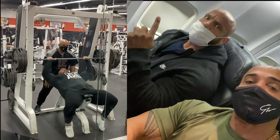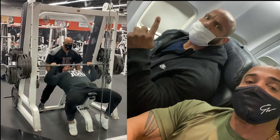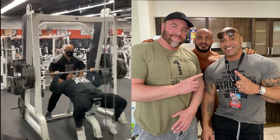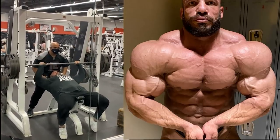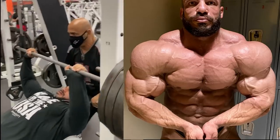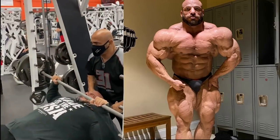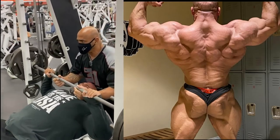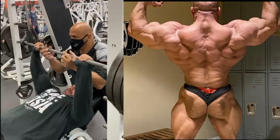Reigning Mr. Olympia Big Ramy spoke after a long time regarding his plan of action for the Olympia. His coach Dennis James confirmed that Ramy will be staying with him for 2 months for Olympia prep, rather than three weeks like last year. DJ and Ramy both advised the competition that if they want to have a chance against him, do not play the size game — because no one is going to out-size Ramy.